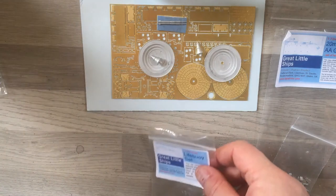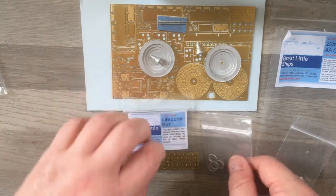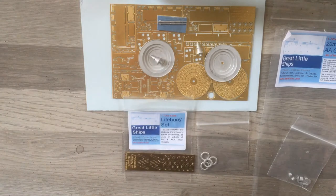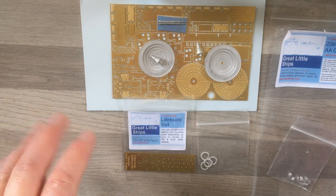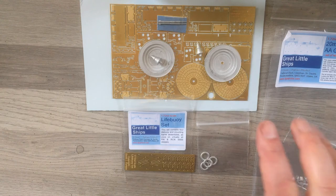I would totally and wholeheartedly recommend these items if you're doing an upgrade to your Snowberry build. They also do a complete kit which I think is around £300. The Lifebuoys set was £2.23 and the AA guns were £14.12. I upgraded to Royal Mail signed-for first class, and as I say I literally ordered these yesterday and got them this morning — the service has been absolutely brilliant. Hopefully once I've built one I'll do a video showing how the other one goes together and how I fitted it. Take care, bye!